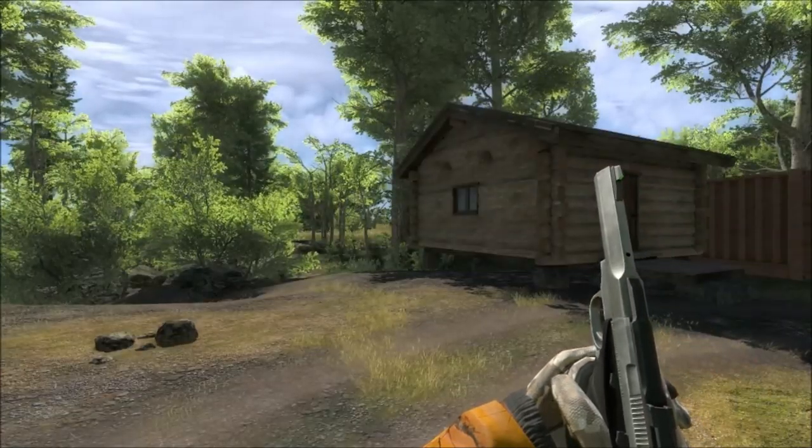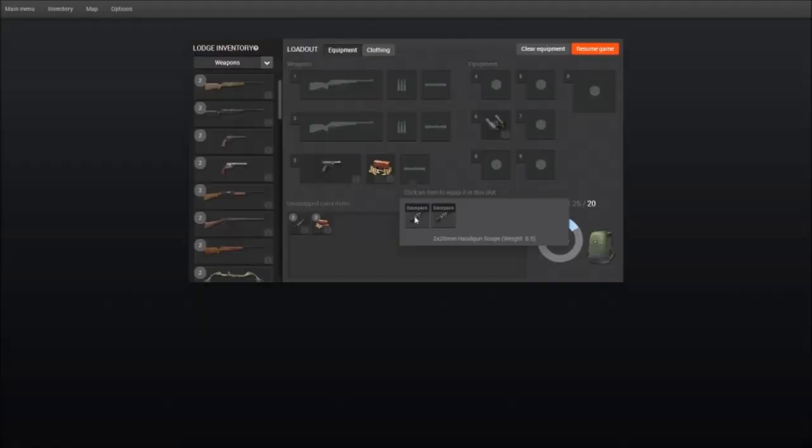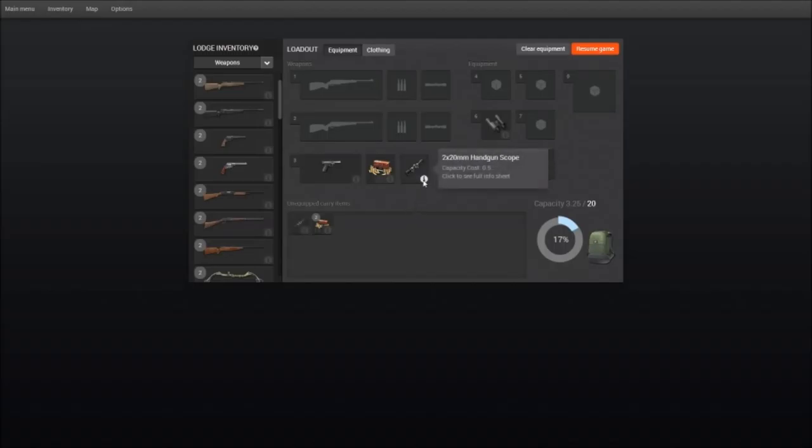The sights that fit this pistol are the 2x20mm handgun scope. The ammo it takes is 22LR ammunition.